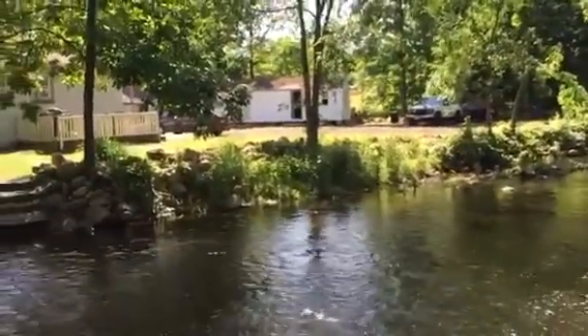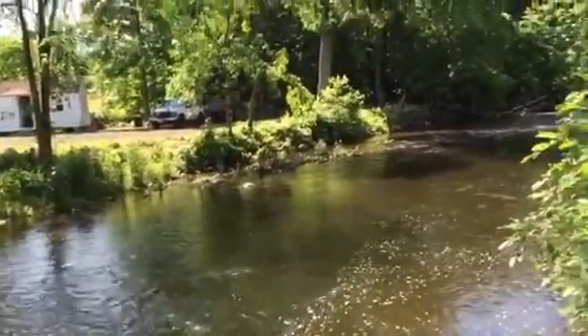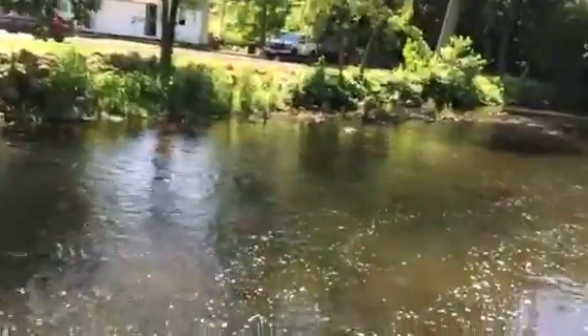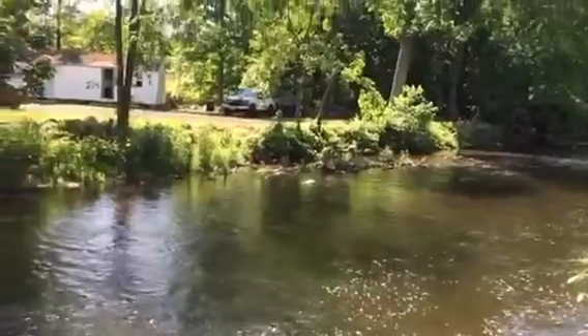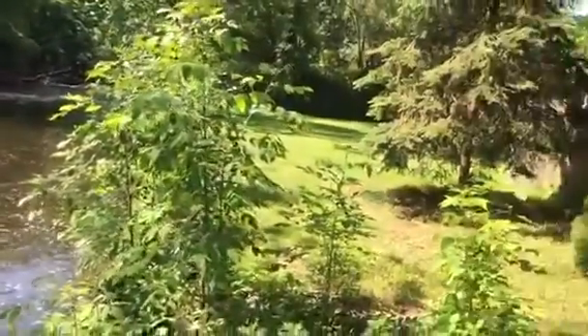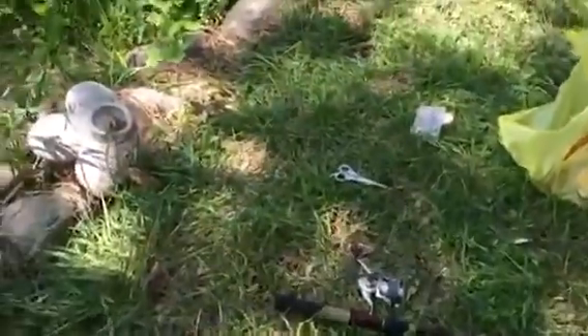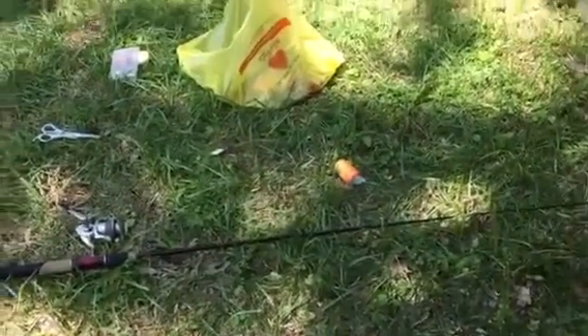Trout fishing is fun — you should get into it. One thing I'll always say: I'm using an old Ugly Stik with an old Walmart reel my uncle had for over 30 years. You don't need fancy equipment. Anything will catch you trout. It's all about how your setup is rigged — the pound test you're using. It's not too hard. Give trout fishing a go; it's a fun hobby. Even if you don't want to keep them, you can always put them back. Thank you for watching.